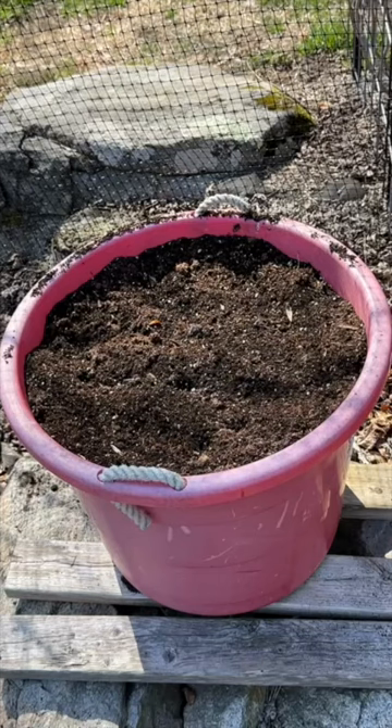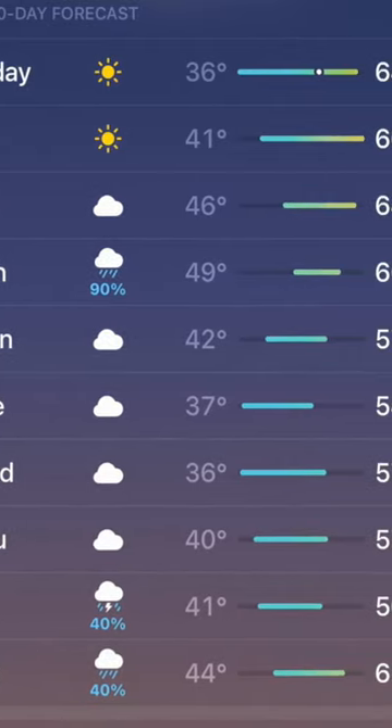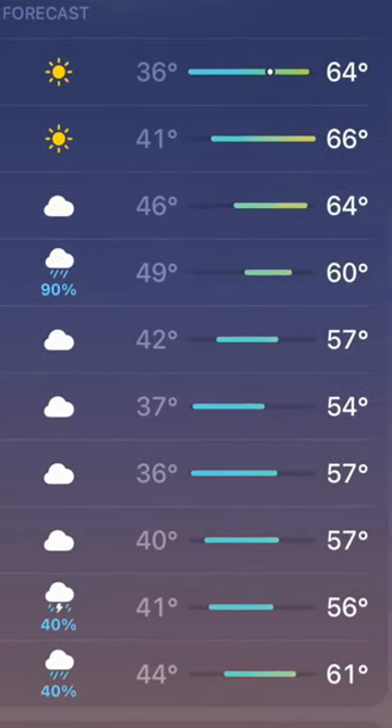I'm starting it over here as well as in a garden bed. We live in Connecticut and we are still under the threat of frost, possibly for at least another month or so.